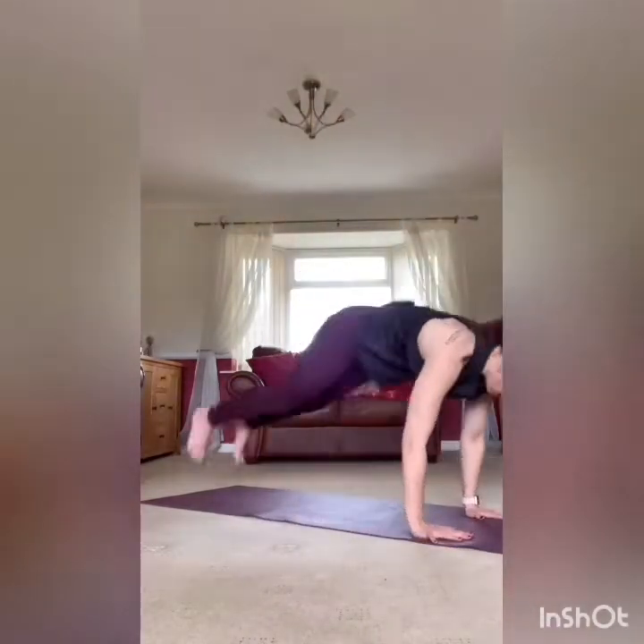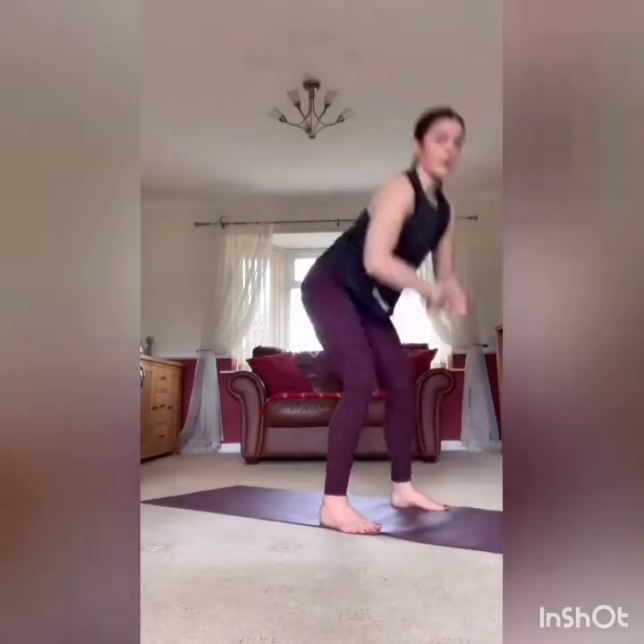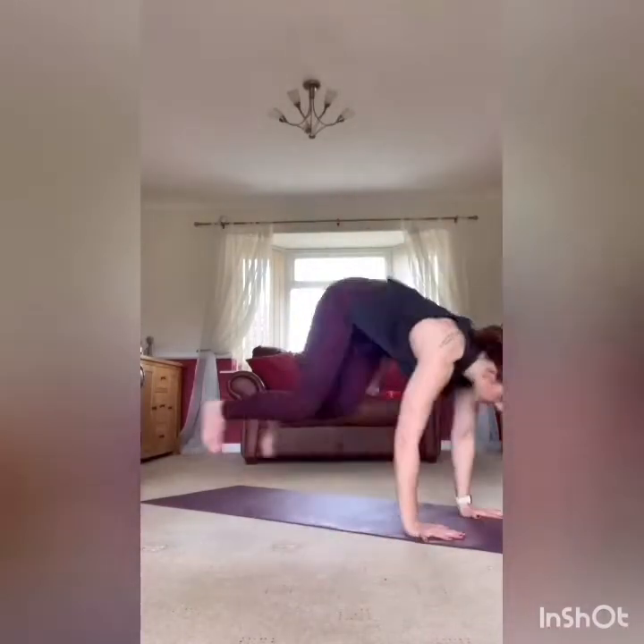First exercise: you're going to take a burpee — down, back up, stand. At the top though, one squat before we go down into that burpee again. So adding in that squat, we're then taking it down to the forearm — we're going for a plank hold with shoulder taps. Nice and simple to start.